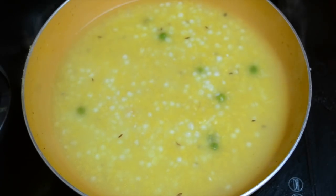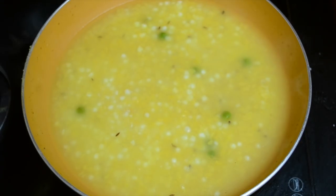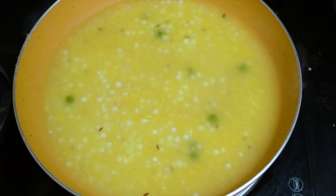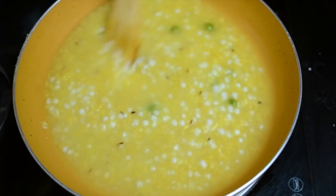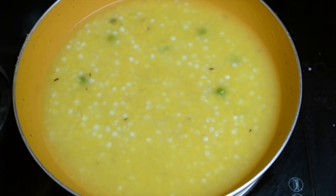After 5 to 6 minutes, check if more time is needed and cook for another few minutes. Because sago pearls are very starchy, they absorb a lot of water and the khichdi keeps getting thicker. You don't want to make it too thick, as it gets even thicker as it cools down.